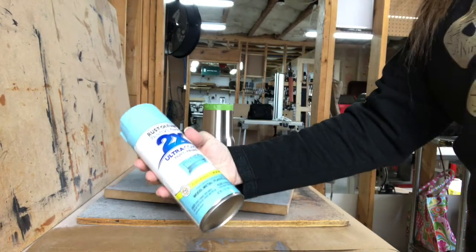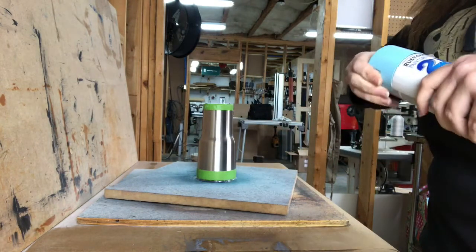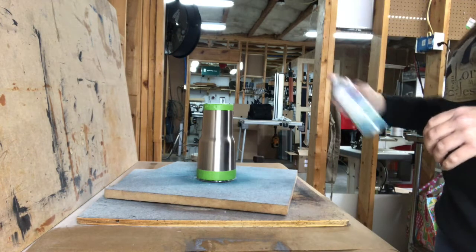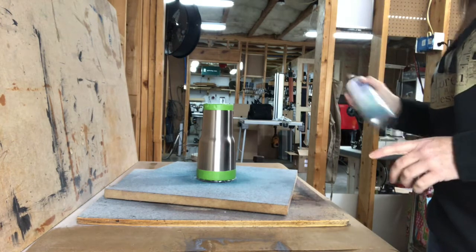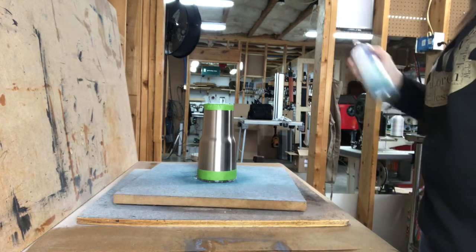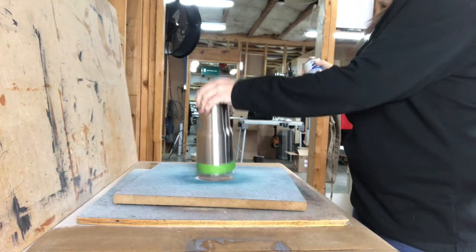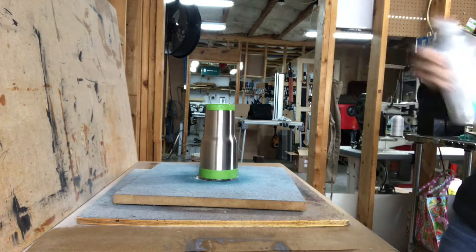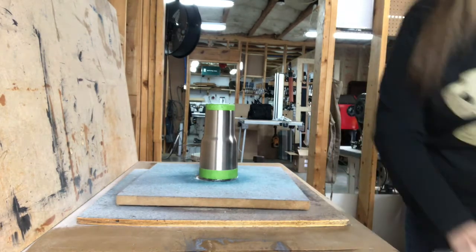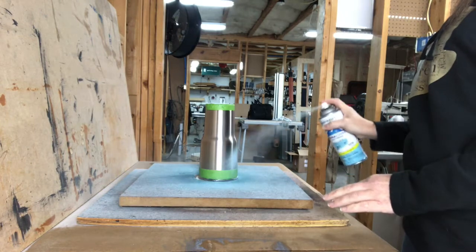We're going to use the Rust-Oleum Painter's Touch — this is a satin aqua — just to show that you can use any finish that makes you happy. Shake it up nice and good. This is just a homemade lazy susan; you can buy a cheap one, find one at Goodwill, or get one for about five bucks on Amazon. I'm going to do light coats — spray it into the trash first to make sure it's going to come out okay.